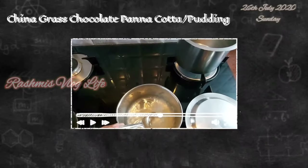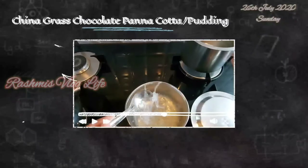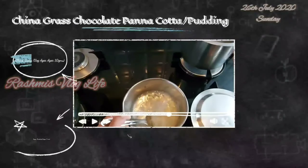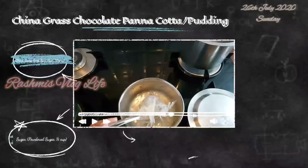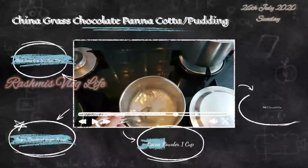China Grass is made out of Red Seaweed Algae. This is a vegetarian version of Agar Agar. Agar Agar is used for solidification mainly in clinical research, food industries, and coloring work. On the clinical side in microbiology, it is used as a culture media Agar plate, where a medium mixture is added to grow fungi.